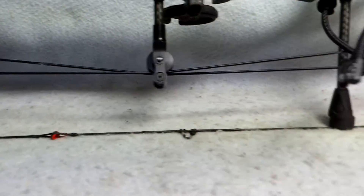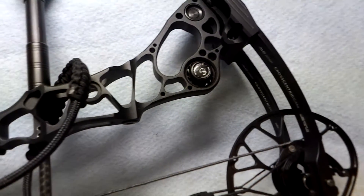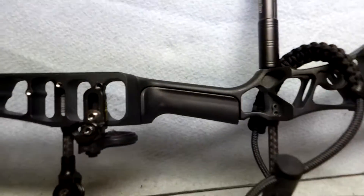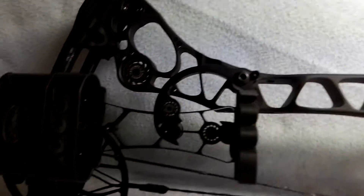Strings and cables are in good shape, nothing wrong with them. Just take a look at the information and the pictures in the listing. Thanks guys.